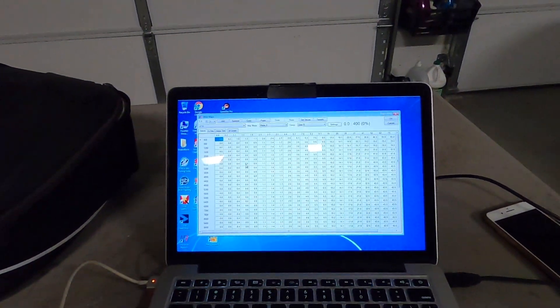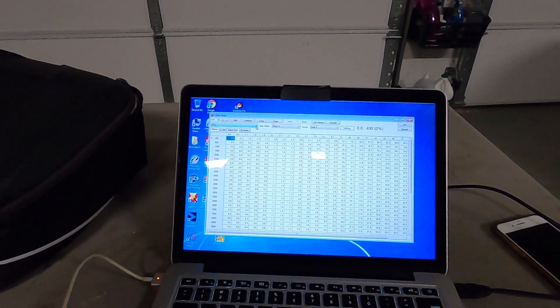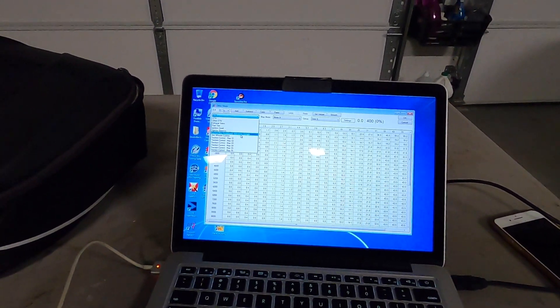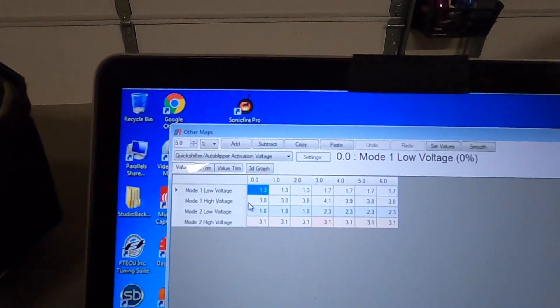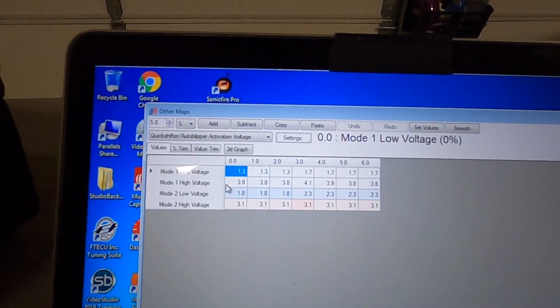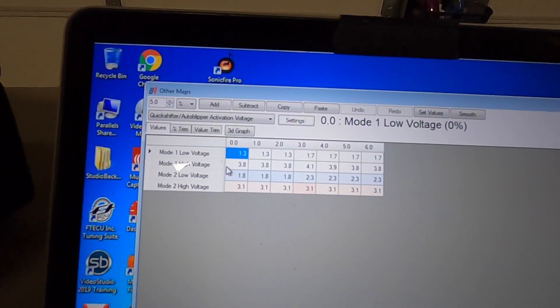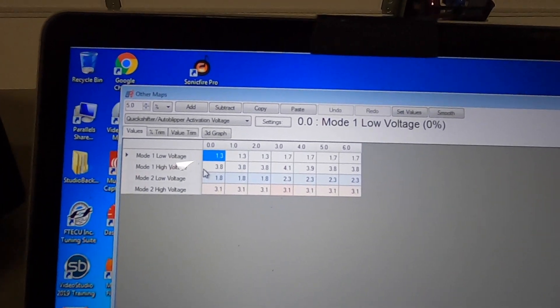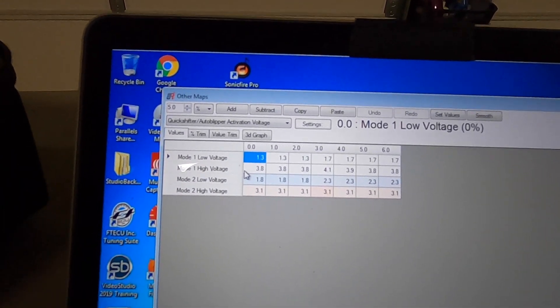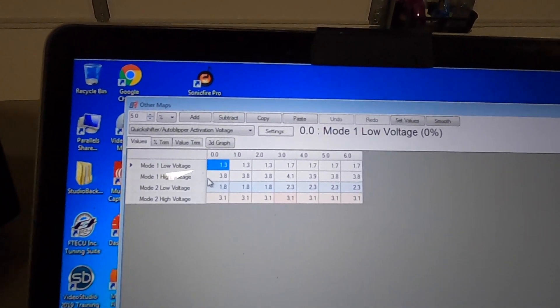I'm going to show you my shift settings real quick — sorry for using the GoPro; normally I use a screen capture but this was just easier. My Mode 2 is what I use for my voltages. I'll make a full video to go over what these mean, but essentially it's just where it shifts — adjust them to where it shifts the way you want with the pressure it takes. That's the quick synopsis.